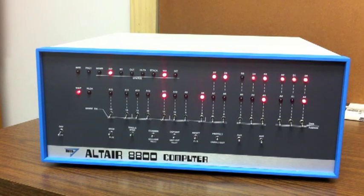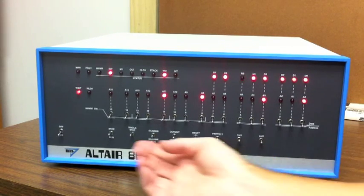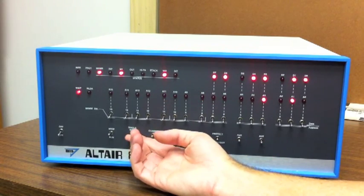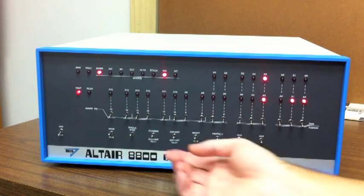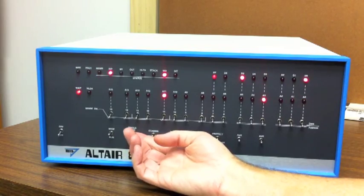So we know we can select our drive, we know that we can load the head, and we know our sector position register function is working. The next instruction is doing an input from IO address 8 — this is the drive status register when we do a read.